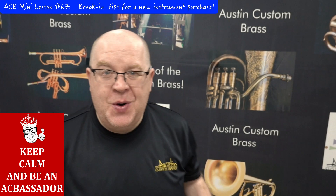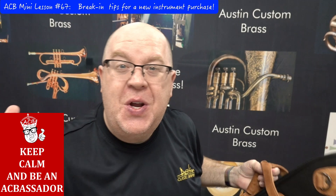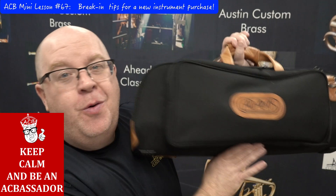The best day in the world is new horn day — congratulations! You're gonna get it and want to rip it open and start playing. But hold on — there are some important tips, especially on a beautiful horn like an Adams, to work on the break-in process so you get the best enjoyment out of your instrument for years to come.